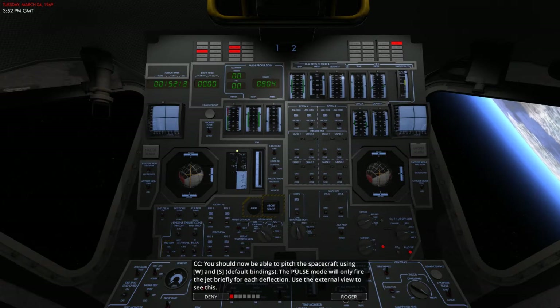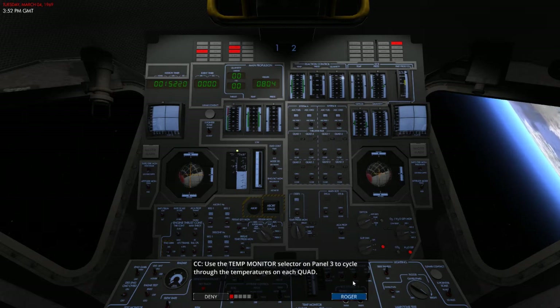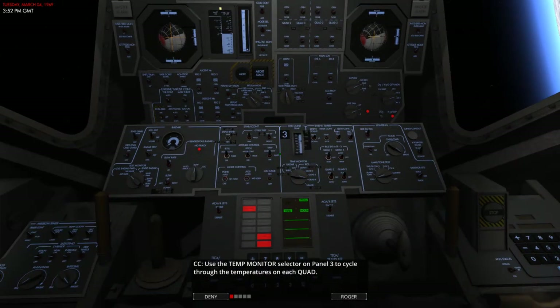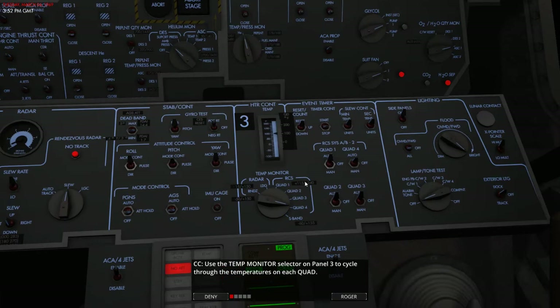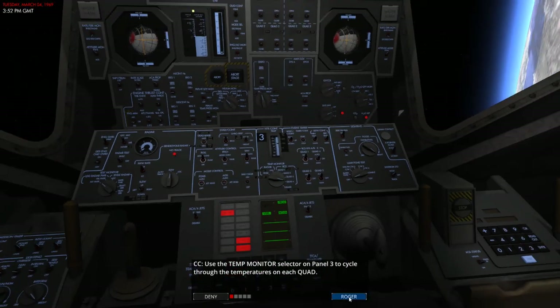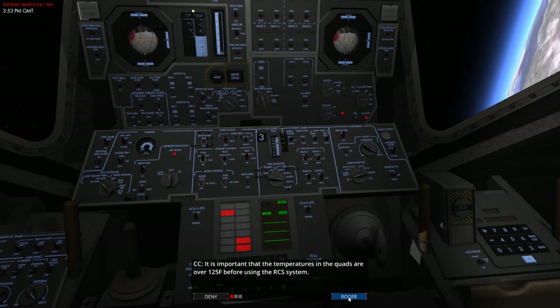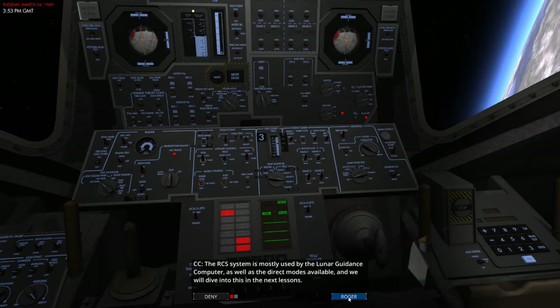Let's go back to the LM. You obviously cancel the pitch rates and get back into the spacecraft. Use the temp monitor selector on panel 3 to cycle through the temperatures on each quad — that's 100 degrees on quad 4, about 110 on the others. Notice that quads 1, 2, and 3 should have a temperature range up to 160 Fahrenheit while quad 4 will be quite low as the heaters have been disabled. It's important that these temperatures in the quads are over 125 Fahrenheit before using the RCS system.